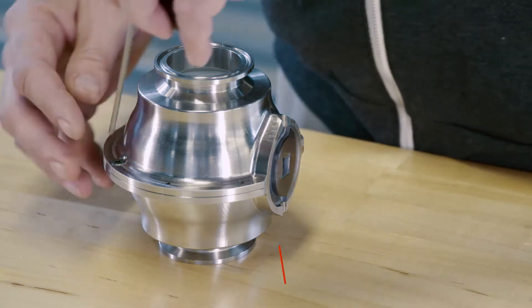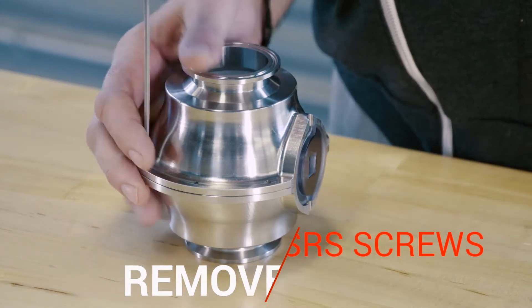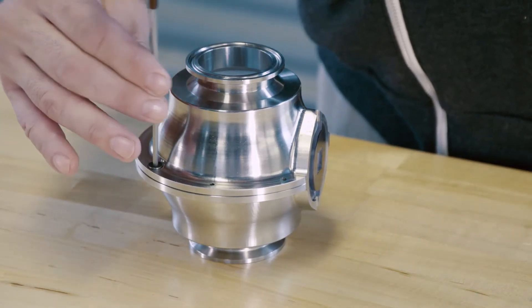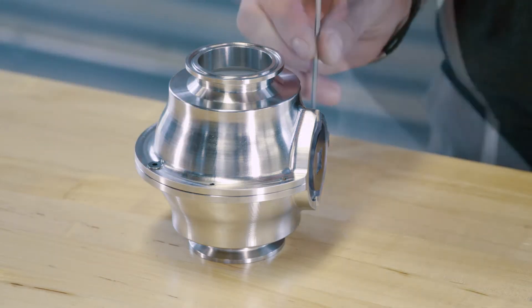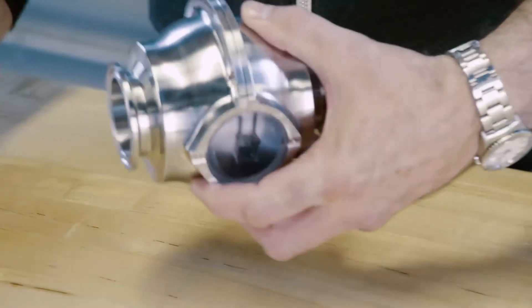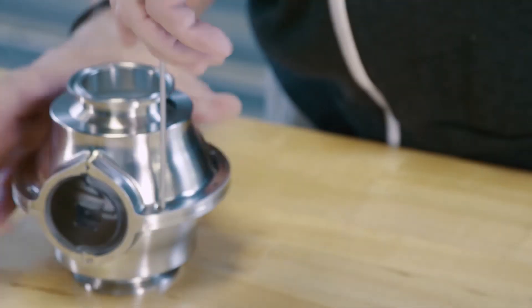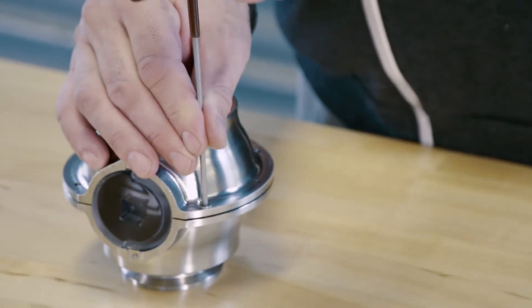Use the 1/8th inch provided wrench to remove the four screws — two on either side of the assembly. There are two screws on the top and two at the bottom. Use the same provided wrench to remove those.